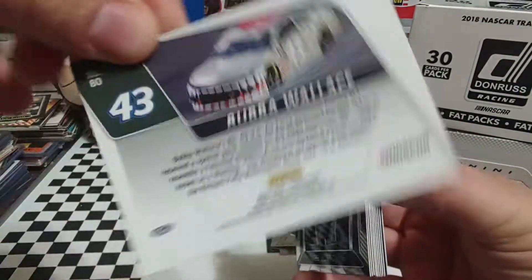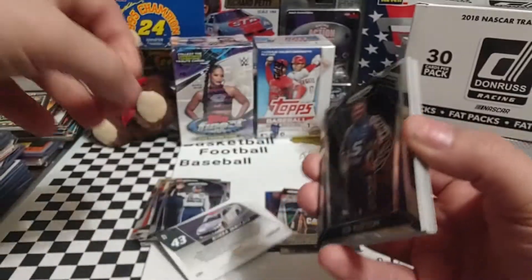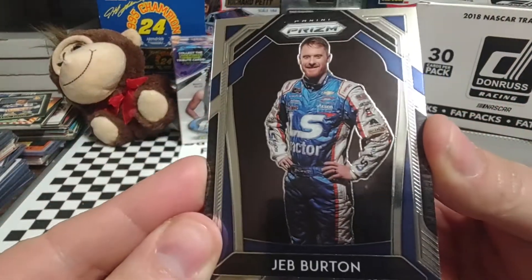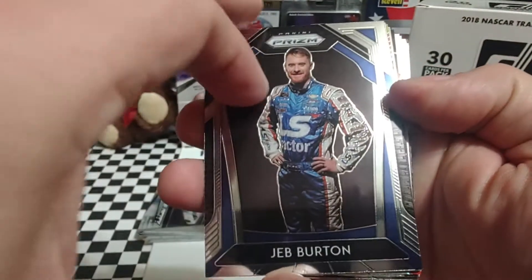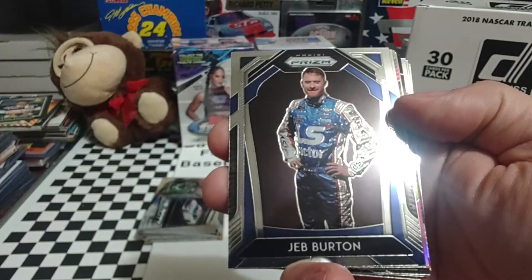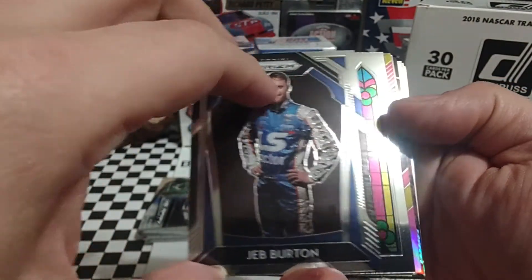That's always a nice looking paint job regardless of who's driving it. Jeb Burton is next — was he driving for GMS or Junior Motorsports? Junior Motorsports, then he drove for GMS last year. Now this year he drives for Our Motorsports.